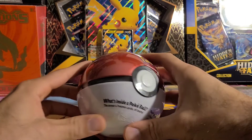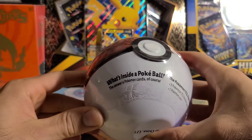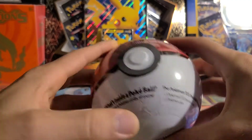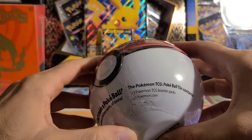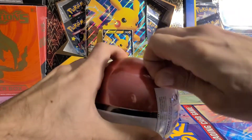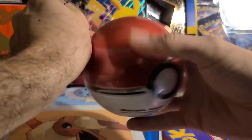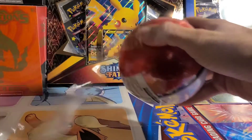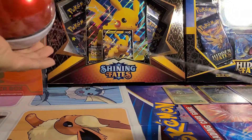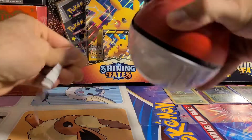Let's get into it. Alright, up first we have the standard Pokeball. As you guys can see, what's inside the Pokeball? The answer is Pokemon cards, of course — three Booster Packs and a coin. These are the year 2021; they come out with different packs every single year. I will open up two of these to show you guys what you can expect inside the newer Pokeball Tins.